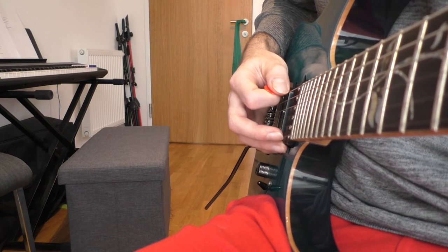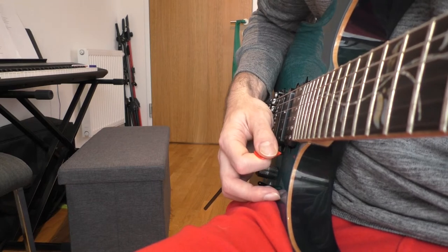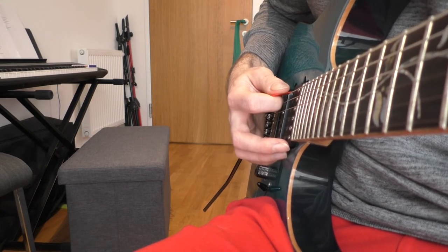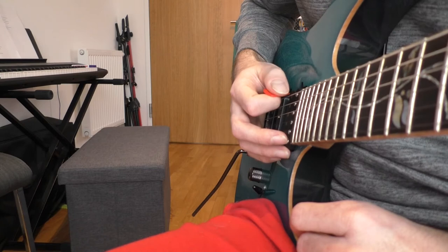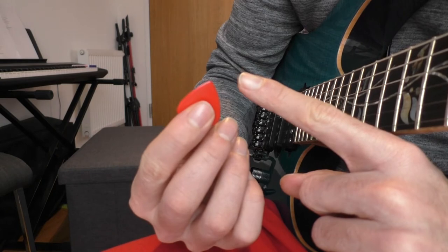I tend the pick a bit forward. That reduces the resistance of the strings and the pick. If you hold the pick too parallel to the strings then you need a lot more pressure to pass the strings. That tendency depends on the tip of the pick — sharp picks require bigger angles.